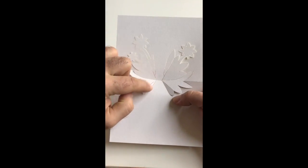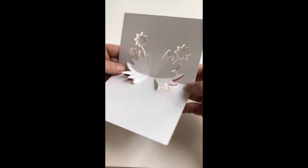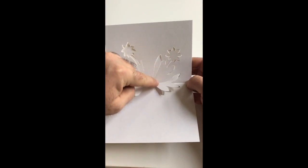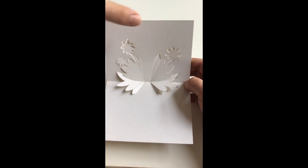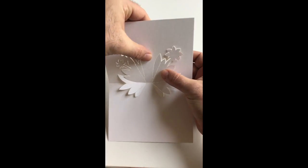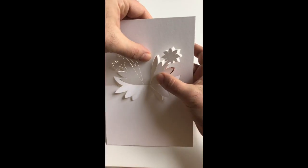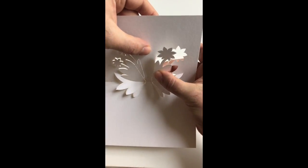Now you should end up with something protruding like so, and we can therefore progress to our upper section of the leaf design — first concentrating on one side and then moving on to the other. We do this by literally pinching the back of our card with one hand, and with the other hand just pinching the foremost plane of our flower and pressing forwards and inwards, so these two planes are moving towards one another.